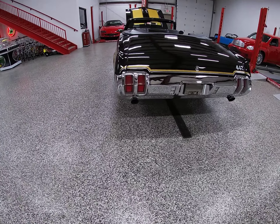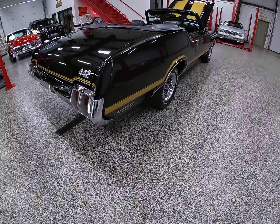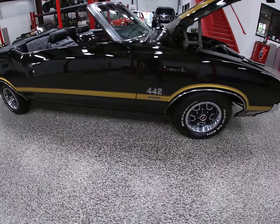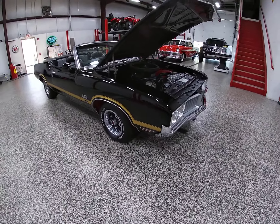Let me give you a little peek under the hood and a look at the front end. The bumpers line up very nicely and there are no dings, no pitting — which you sometimes see on older chrome. We've got our W25 hood. This is the original hood of the car — this is not an aftermarket application.